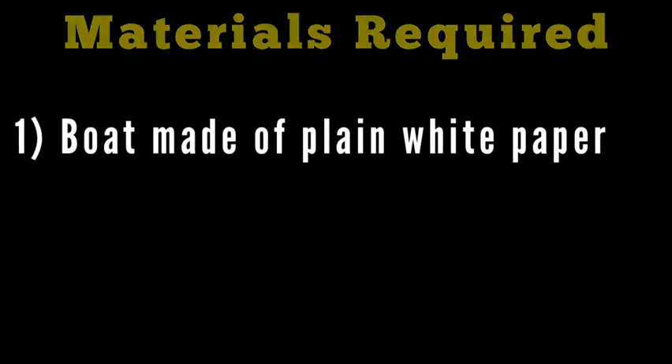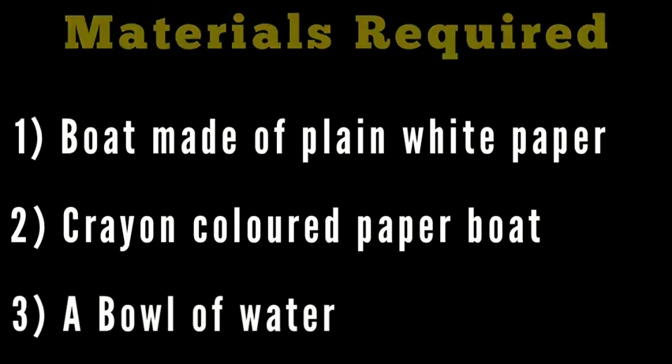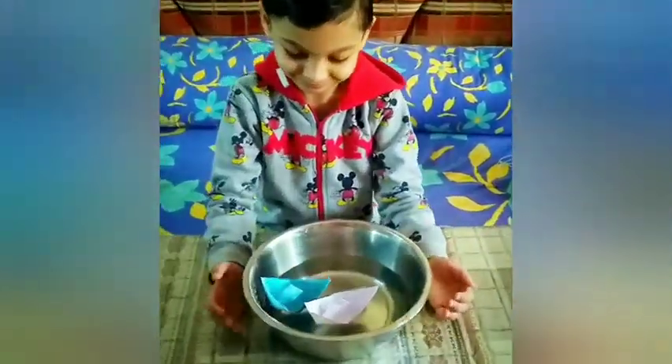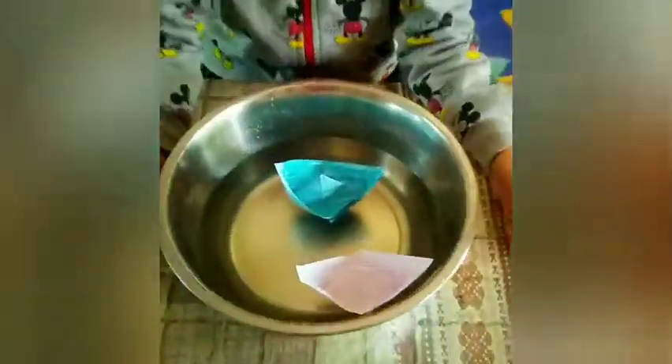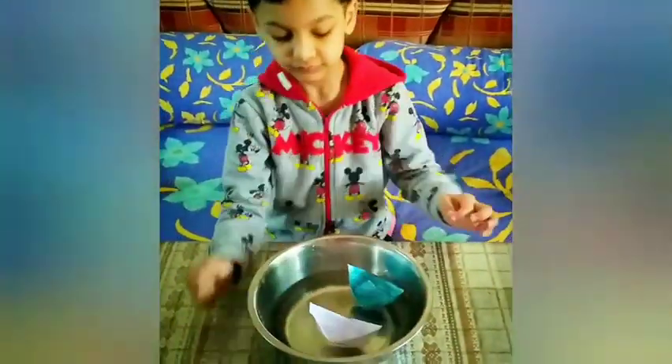Materials required are a boat made of plain white paper, a crayon colored paper boat, and a bowl of water. Put both the boats in the bowl of water and try to observe what is happening to the boats. This observation needs to be made by the child.